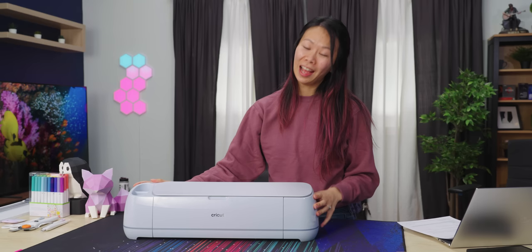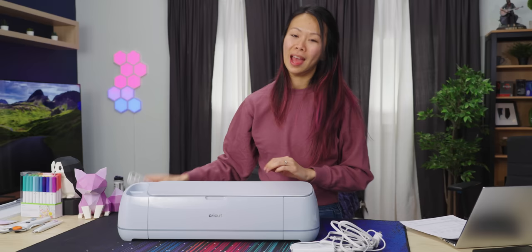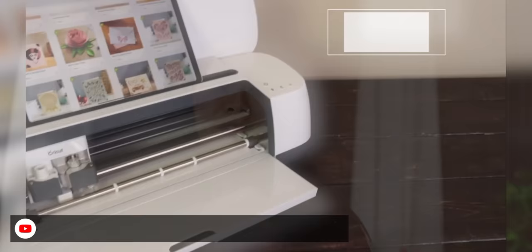In the box comes the machine itself, the power adapter to connect it to the wall, and a USB-A to B cable to connect to your computer if you don't have Bluetooth. It actually also works with phones and tablets. I usually use my laptop because of the functionality — the mobile is great for browsing project ideas in bed, but actually designing on my laptop is way easier.